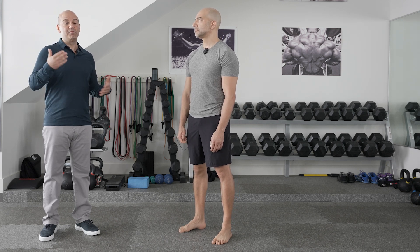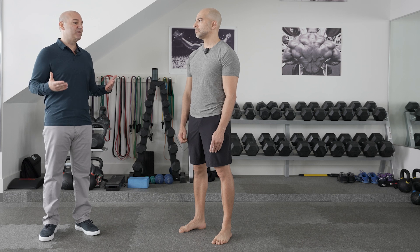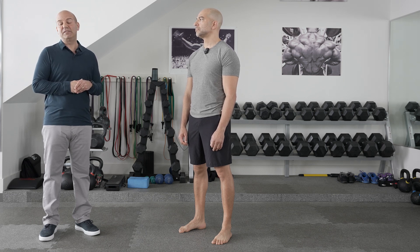The next part of the exam is to evaluate someone while they're standing. We go through some dynamic tests to evaluate their muscle strength and function, and it also gives me a good sense of the spinal alignment — to see if any potential problems in the lower extremity may be coming from the back.